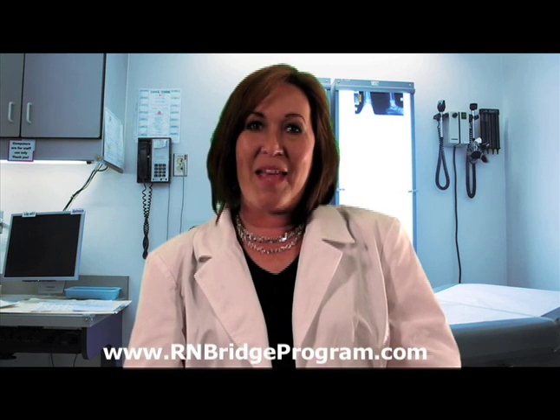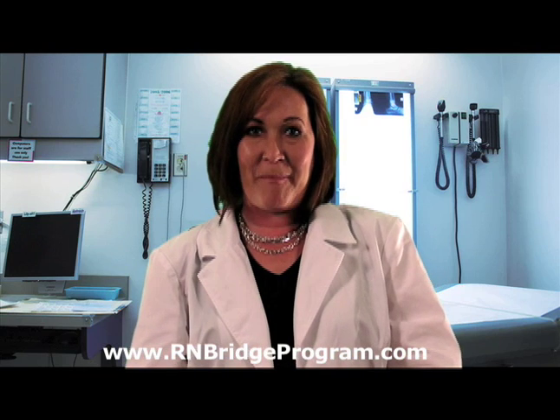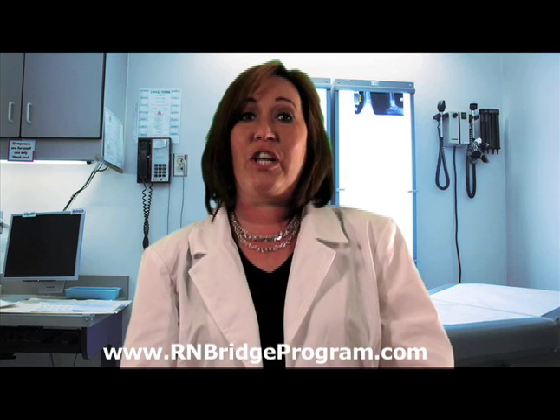Hi, I'm Sherry Taylor. I'm one of the directors of nursing with RNBridgeProgram.com. Today, I'm here to talk to you about an intramuscular injection that's going to be going into the gluteal muscle.